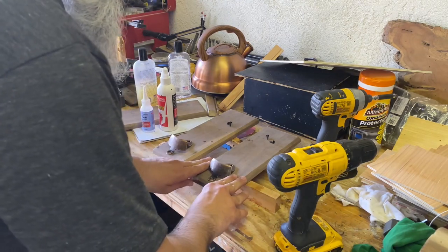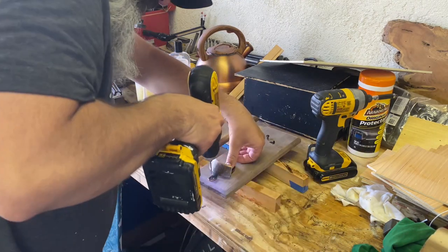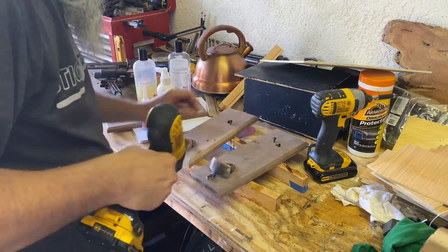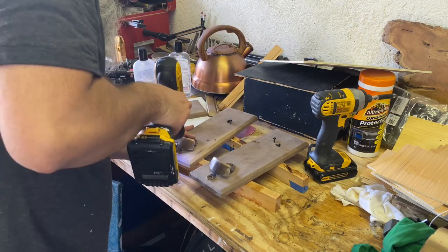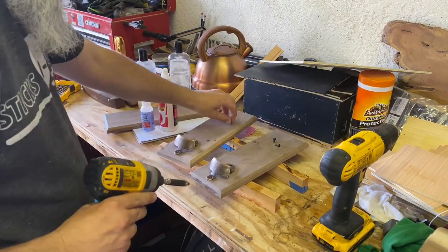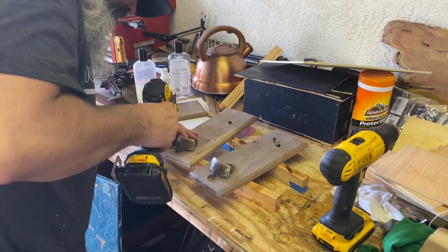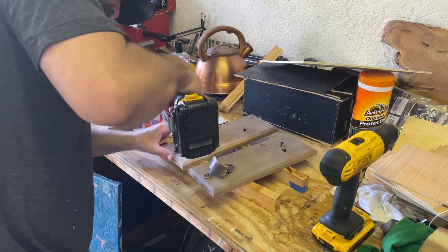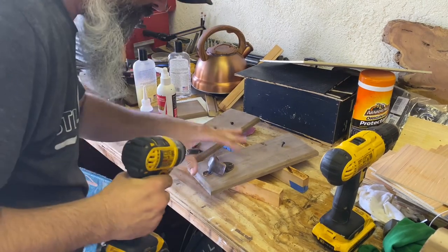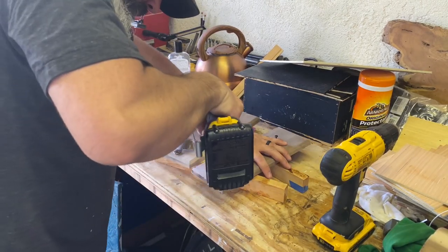After the magnets are installed and the CA glue is completely dried, I flip the boards over and start by eyeballing the bottle openers to line them up. I'll drill a hole for only the top screw of the bottle opener first and put the screws in, which gives me an opportunity to realign and recheck that the bottle openers are still straight and lined up with the boards.